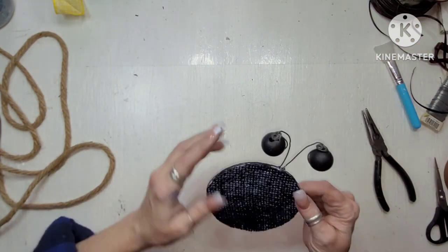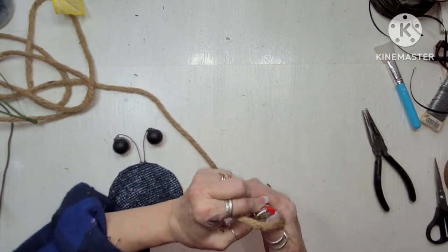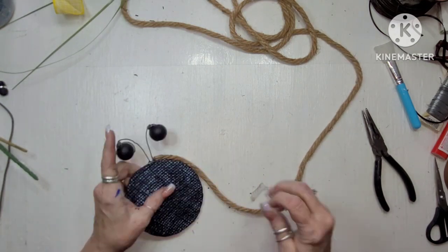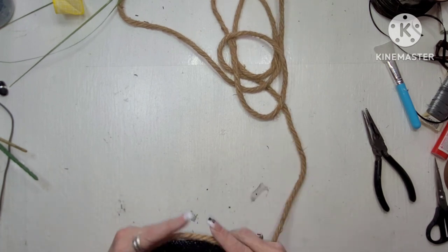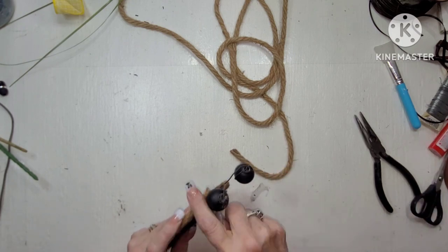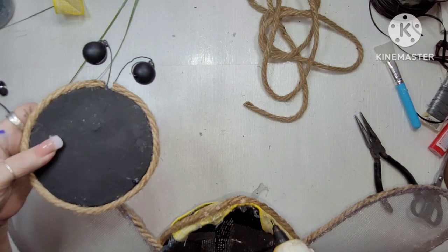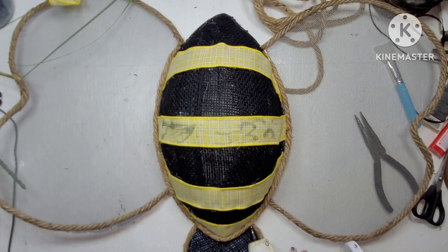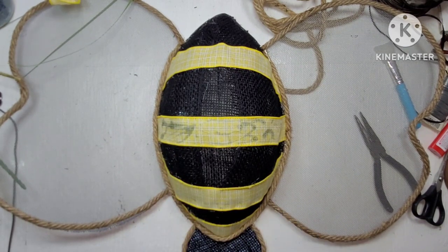And then I'm going to go around the head with this rope as well, just so that it looks like it's actually the same insect - a bee. Let's just say it's the same bee. So I just went around and I glued that all on there. And now I'm going to glue it to the body, and then I'm going to embellish this little bee - except this bee is not little, it's big.